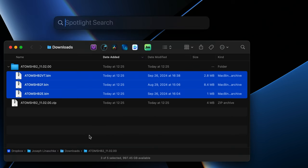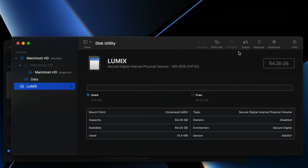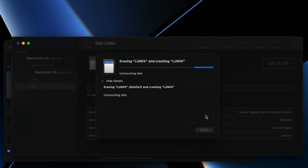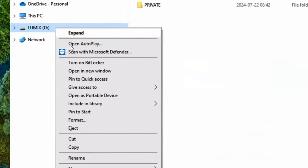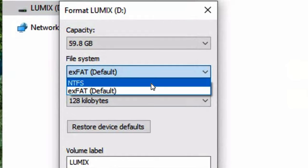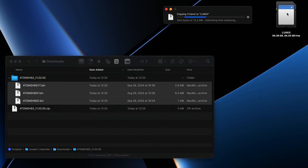On macOS, launch Disk Utility, select the card, click Erase, and choose MS-DOS FAT. On Windows, right-click on the SD card, choose Format, and set it to NTFS. Once the format is complete, copy all three of the .bin files to the top level of the SD card.